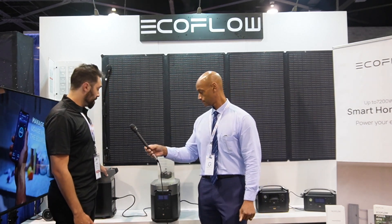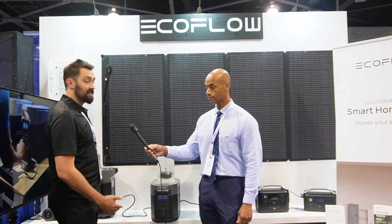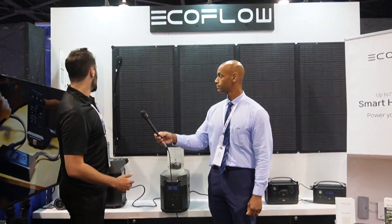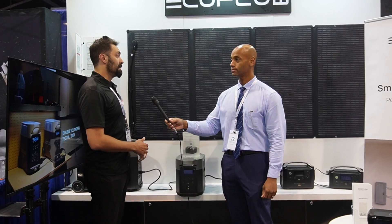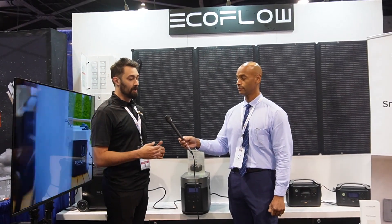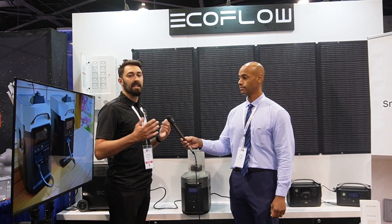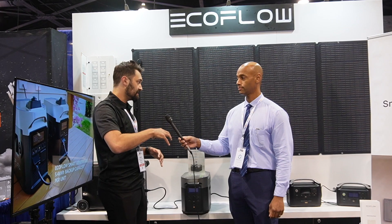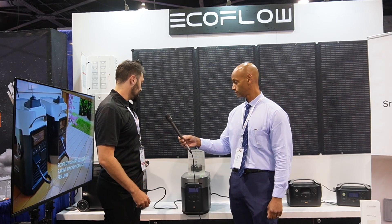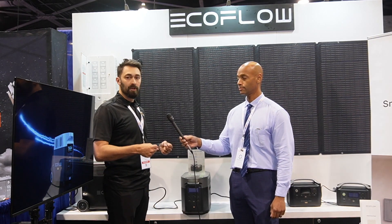Then you get to the Delta Pro, which is one of the biggest units they have. You can connect two of these together through something called the Smart Home Panel, and people actually power their whole houses with these. We have people who will run their full house in a grid-down situation basically indefinitely, because you can be pumping solar into it and running your whole house off these units. They give you a lot of portability and flexibility — it's a full solar system just in a box.